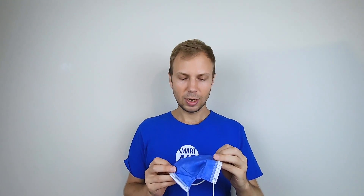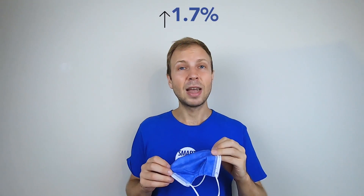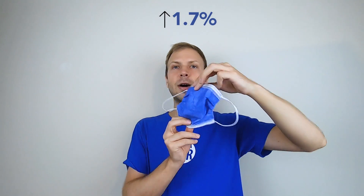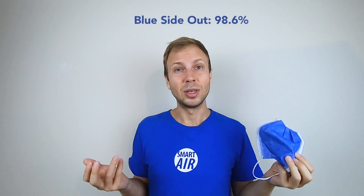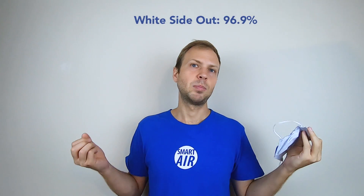The difference is not that big, so if you've been wearing it the wrong way around it's not too much to worry about. We found that there was a difference on average of 1.7% between wearing it the right way around and wearing it the wrong way around — with the right way around filtering on average 98.6% of the particles and the wrong way around filtering 96.9%. Hope that information was useful and remember to breathe safe and stay safe.